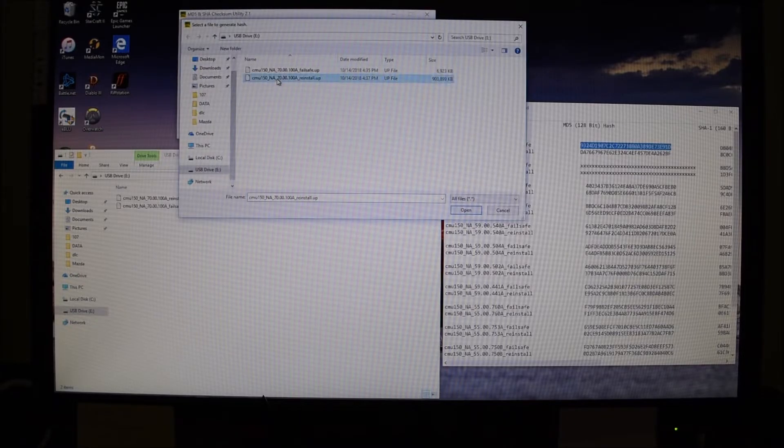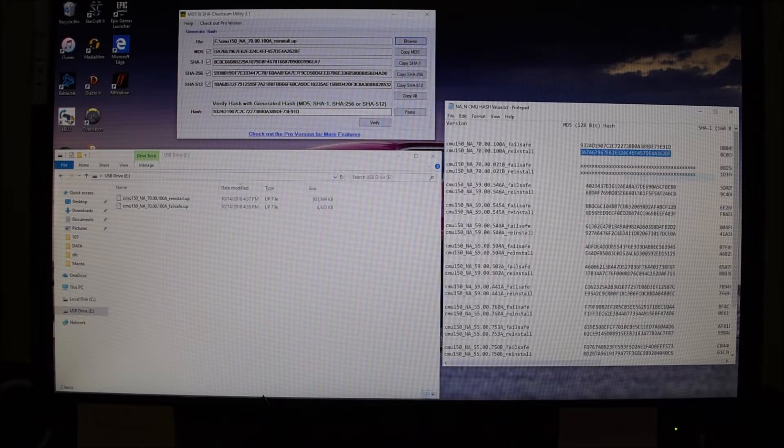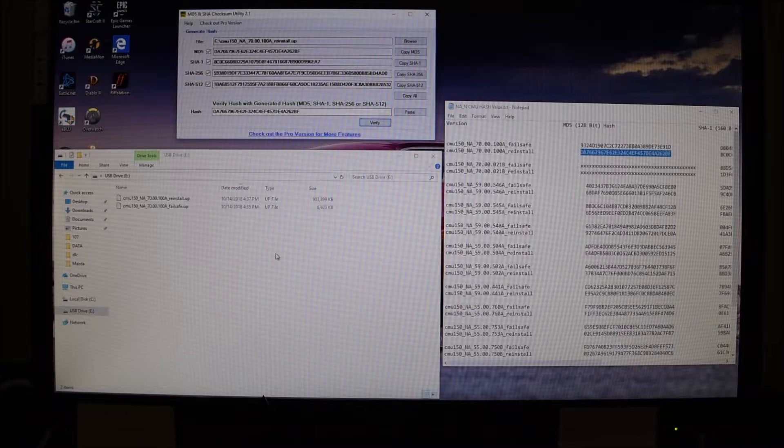Now we're going to go to the reinstall file, which is a little bigger. As you can see, it takes a little longer to go through. Copy the MD5 hash, paste it, verify. MD5 hash matched. So we know that these are good files — they're the correct files according to the hash, and they copied to the thumb drive correctly. So we're good there. All right, let's go out to the car.